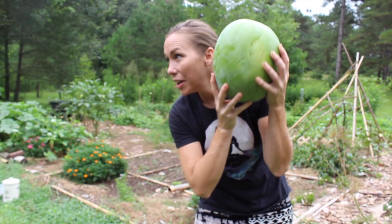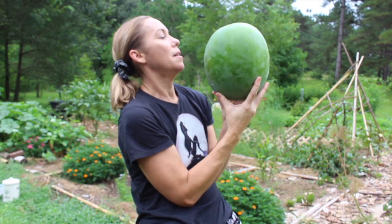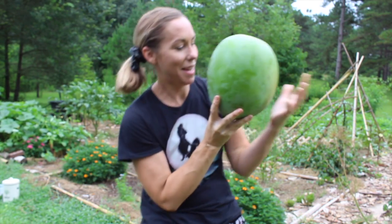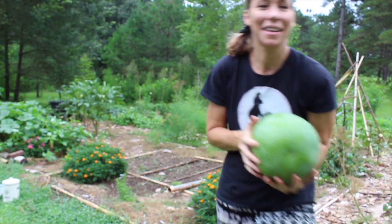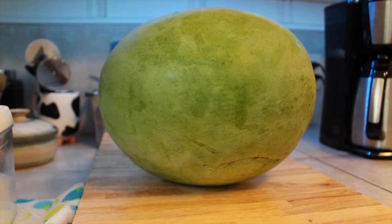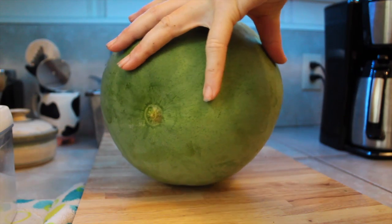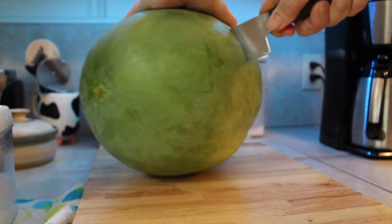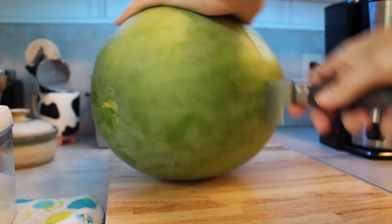Here it is in comparison to my head — yeah, this is the biggest watermelon I've ever grown. So hopefully it's good. It's heavy. I'm about to open this watermelon up and see if it's any good. Alright, here we go. Oh no, it doesn't look ripe yet.